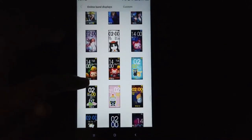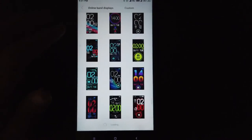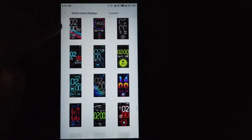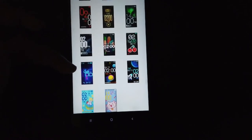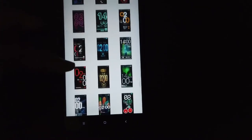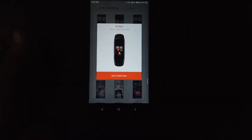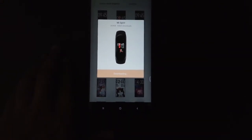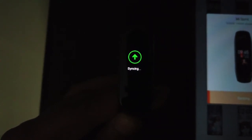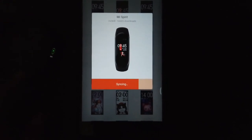These are all the different band main screen options. You can select whatever you want, or you can set up your own phone screensaver as your watch main screen. Once you select one, it will ask you to download it first. After downloading, it will sync with the watch. Once syncing is completed, you can see the new face on the watch itself.